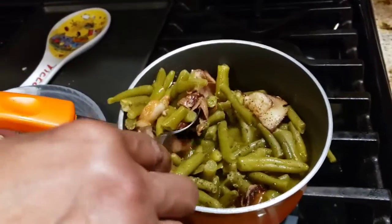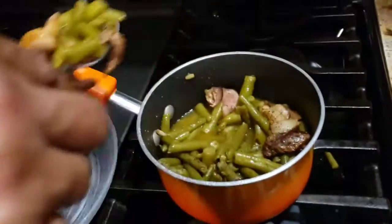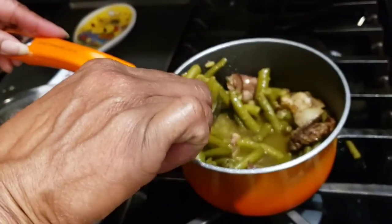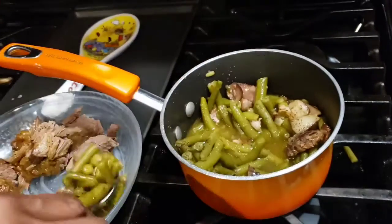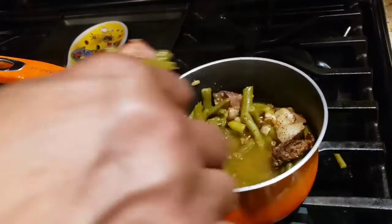On the green beans I added onion powder, garlic powder, seasoned salt, bacon ends, and chicken broth — give it flavor, give it flavor.